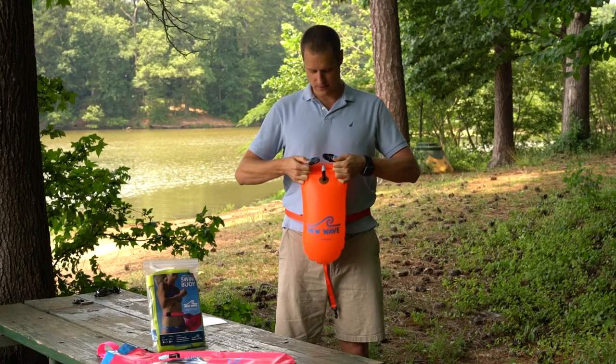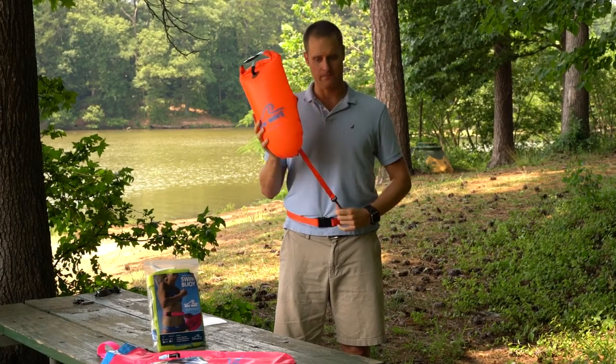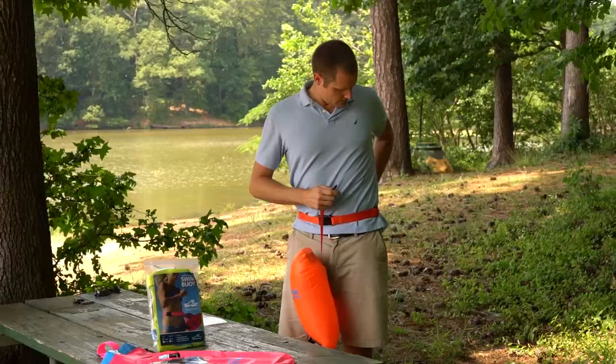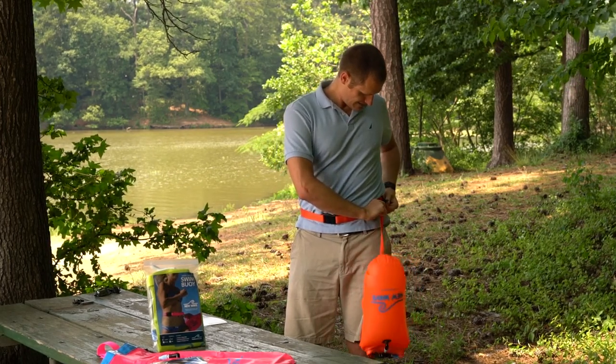And I'm going to snap it closed on the side of the inflation valve. Now that my buoy is all set up, I'm going to attach it to the clip on my belt. There's a clip on the buoy and a clip on the belt — I'm going to snap those together. There we go. The buoy is hanging behind me and I'm ready to go swim.